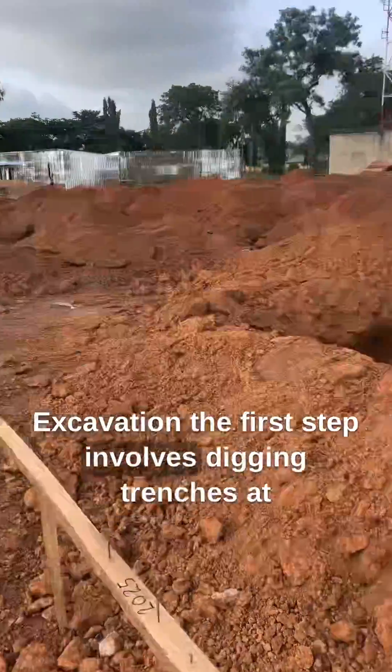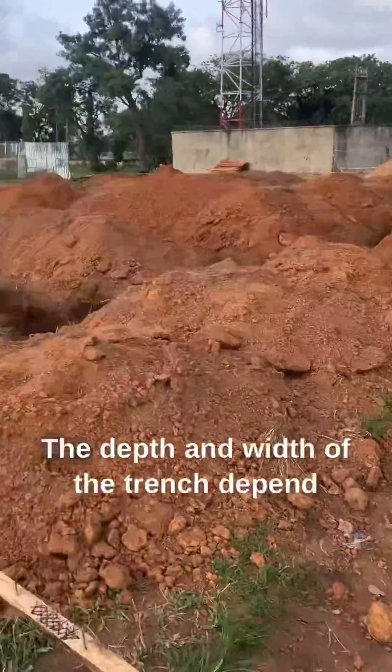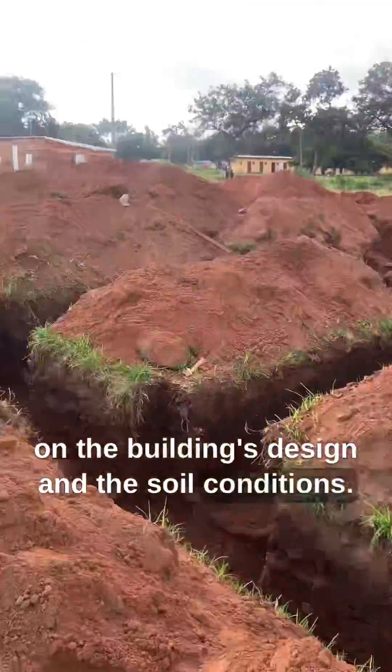Excavation. The first step involves digging trenches at the location where the footings will be placed. The depth and width of the trench depend on the building's design and the soil conditions.